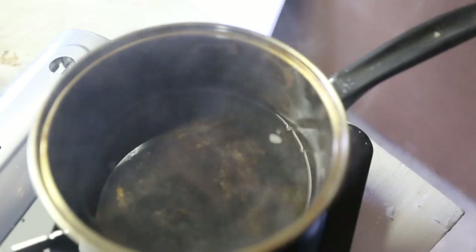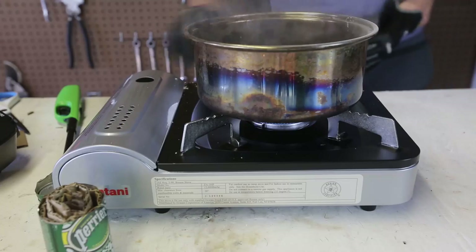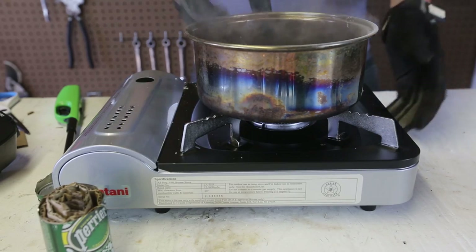As you can see that little piece is melting. It's pretty much done, so I can just turn it off and move it to the side.